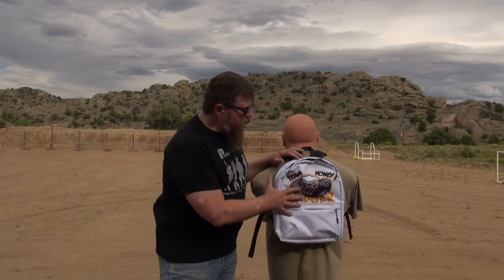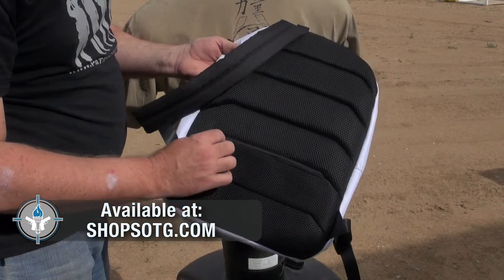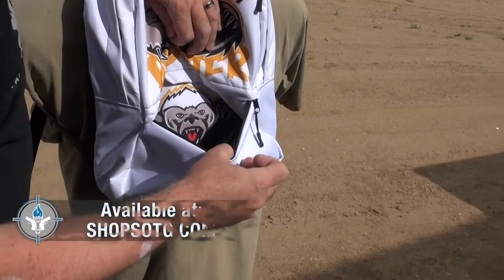Let's spend a little bit of time talking about ballistic or bullet-resistant backpacks. This backpack right here is the Team Honey Badger backpack that we sell on our Student of the Gun gear store. The backpack itself is not bullet-resistant or ballistic,